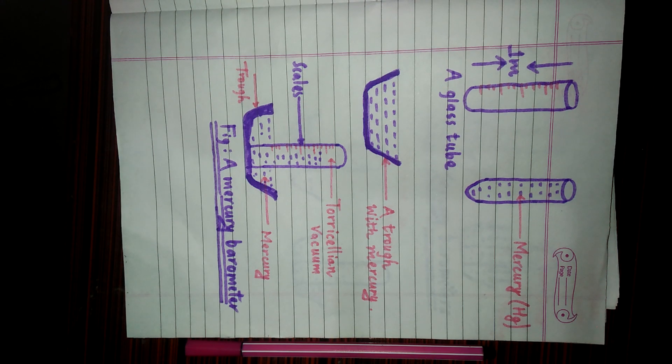Dear listeners, this time I am going to describe the working mechanism and construction of the mercury barometer. The scientifically designed instrument that is used to measure the atmospheric pressure of a particular place by using mercury is called mercury barometer.